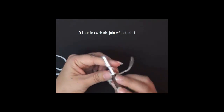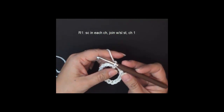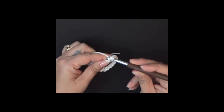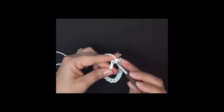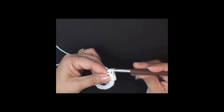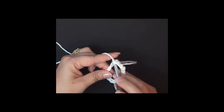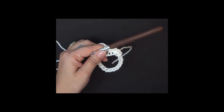Starting row one, we're going to chain one and then single crochet in each chain that we just made. So insert your hook, yarn over, pull up a loop, yarn over, draw through two. We're going to do this all the way around. I'll meet you back when I get my 18th stitch.